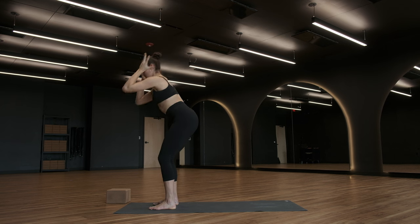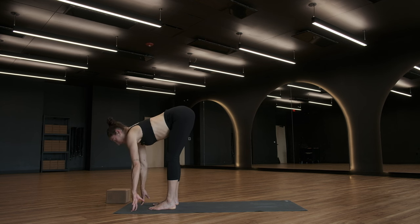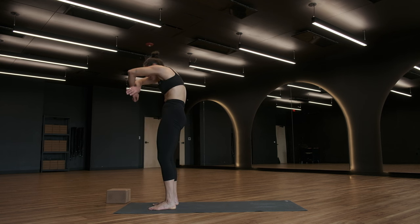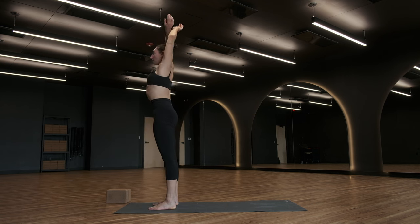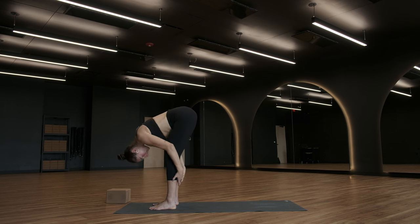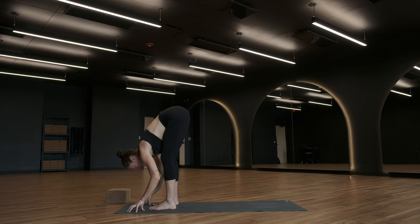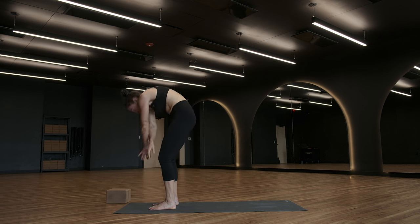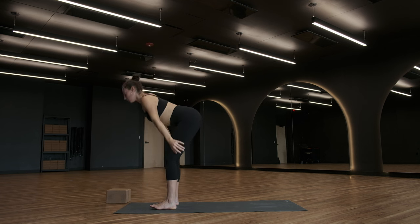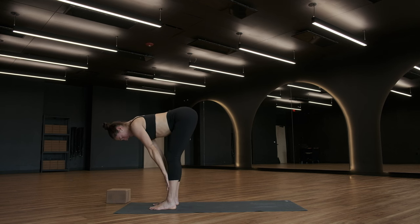Forward fold, breathe out. Halfway lift, breathe in. Exhale, fold. Urdhva Hastasana — roll to rise, arms lift. Forward fold, breathe out. Uttanasana. Inhale, Ardha Uttanasana — halfway lift. Exhale, Uttanasana. Last one — inhale, Urdhva Hastasana, arms rise. Uttanasana — forward fold. Ardha Uttanasana. Uttanasana, exhale.